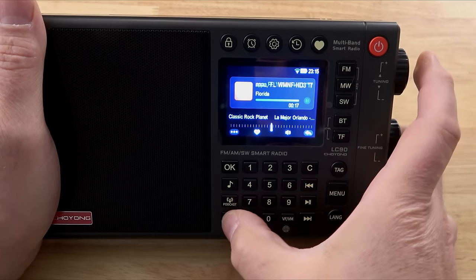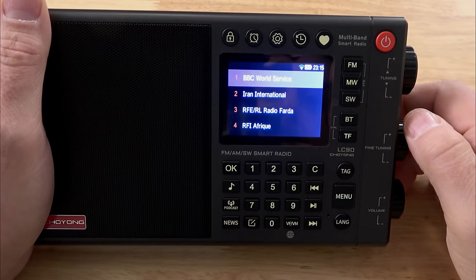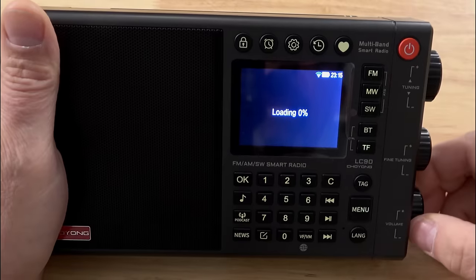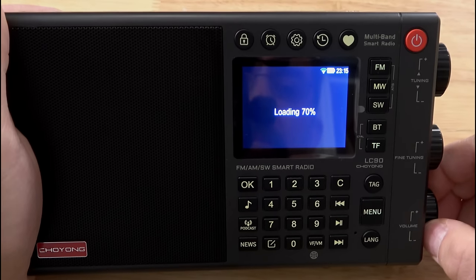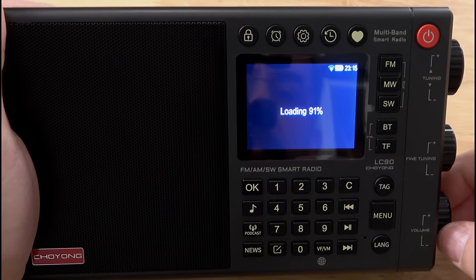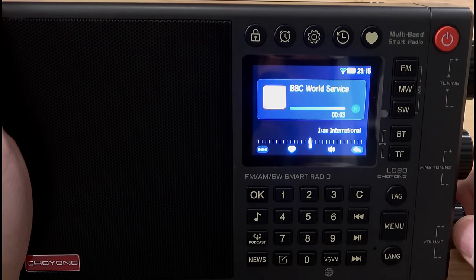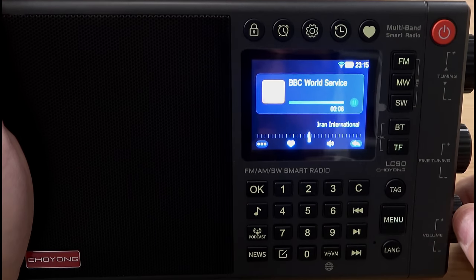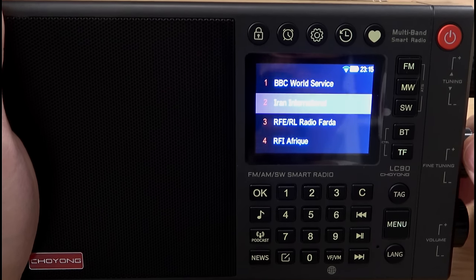Now let's say you want to go straight to the news — there's a button that goes right there. Press it and we have BBC World Service. You're saying a lot of the shortwave news stations are no longer on the air? Well they are with this radio — if you can't pick them up with your shortwave and long wire antenna, you can pick them up via the internet. There's so much here — Iran International if you want the other point of view, German stations, Europe, Voice of America.